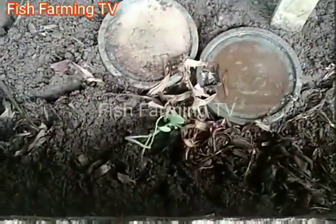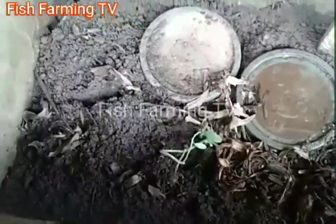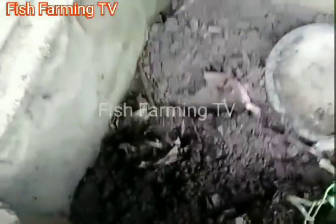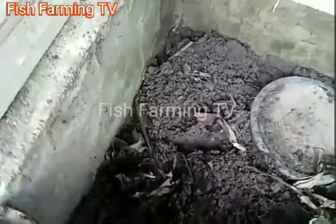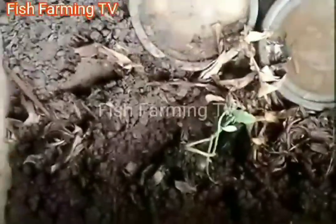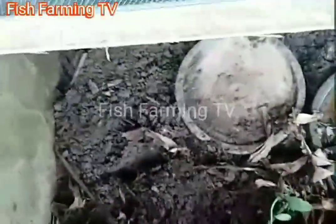They have this net to prevent them from escaping. They are here inside the ground. They like burrowing, but the inside is plastered so that they cannot escape, or so that ants will not attack them from the ground.